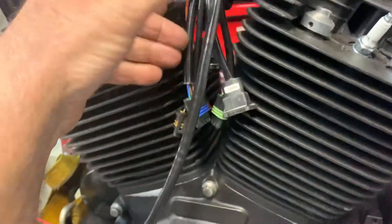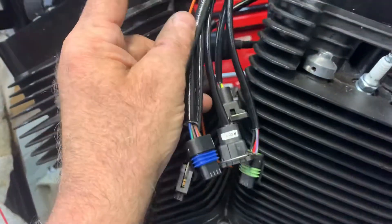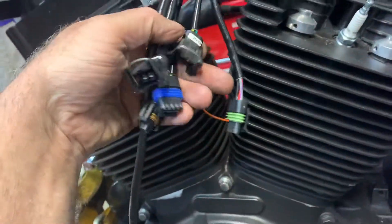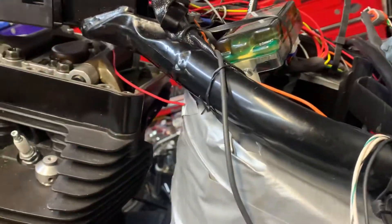Fuel pump, and these are to the injectors. Where you can see front and rear injectors, and then your mass air flow sensor, all your others, temp sensor, etc. This obviously gives you a bit more.